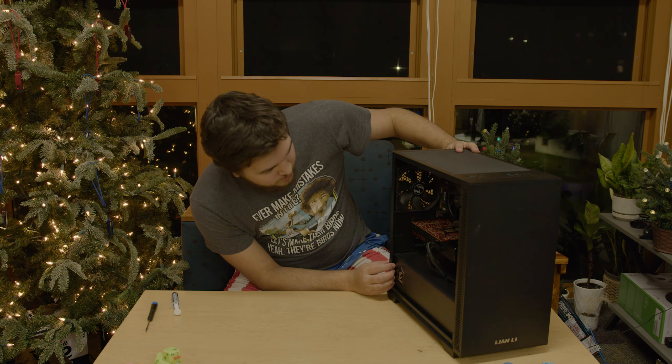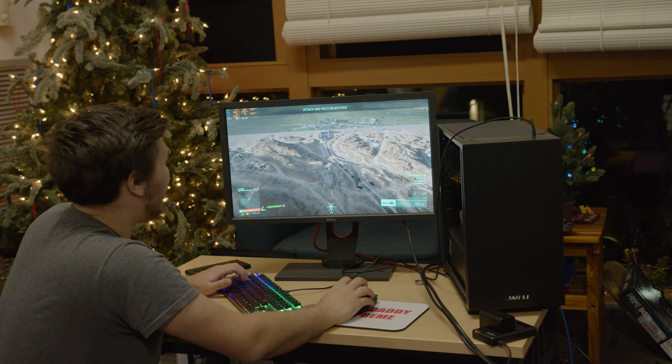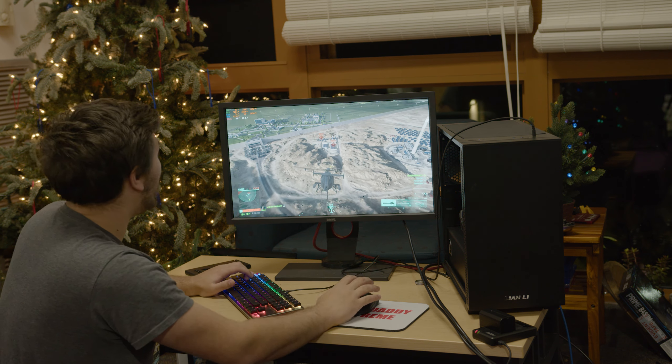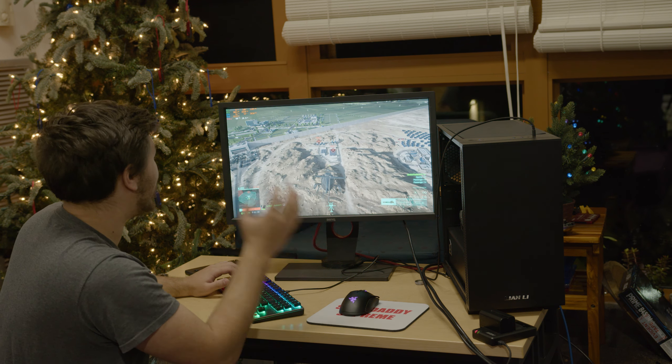And with that, I think our build is completely done. Battlefield 2042 — and this is very surprising — we're actually running at 60 plus FPS in-game.